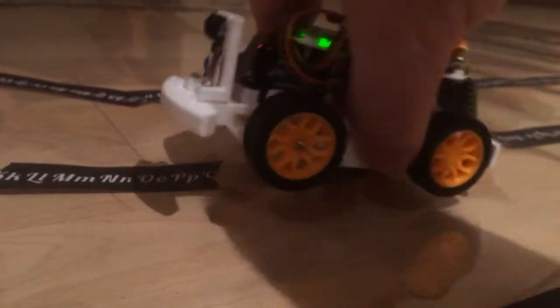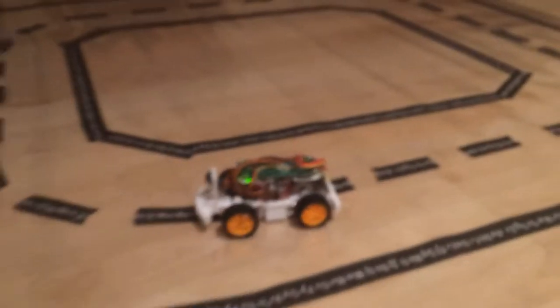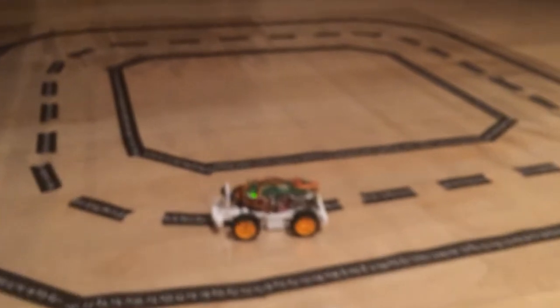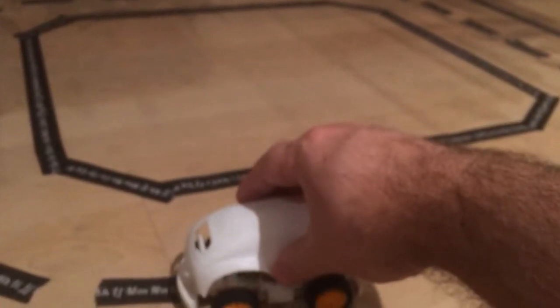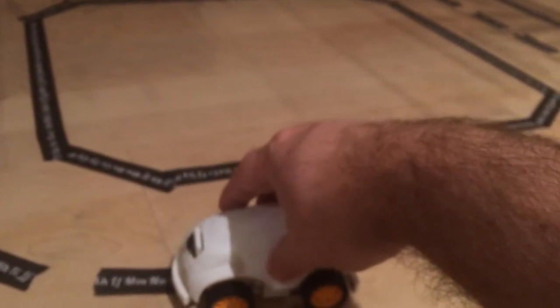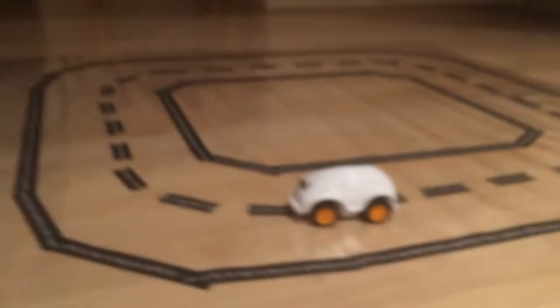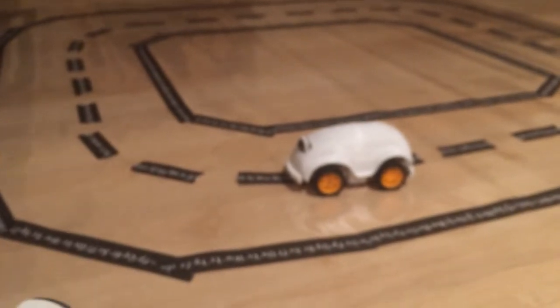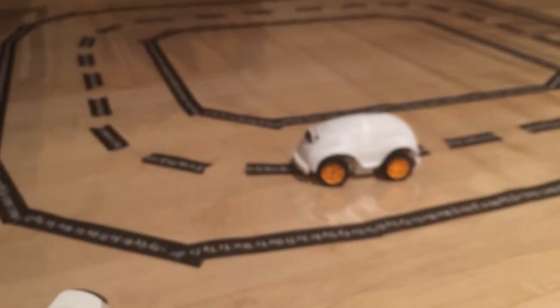I've got a little sheet of vinyl and I put some tape down for the course. This makes it portable. I've done just a little bit of training, so I'll put it in autonomous mode now.